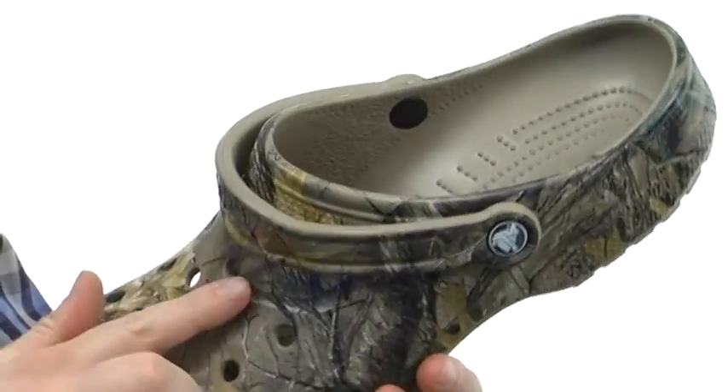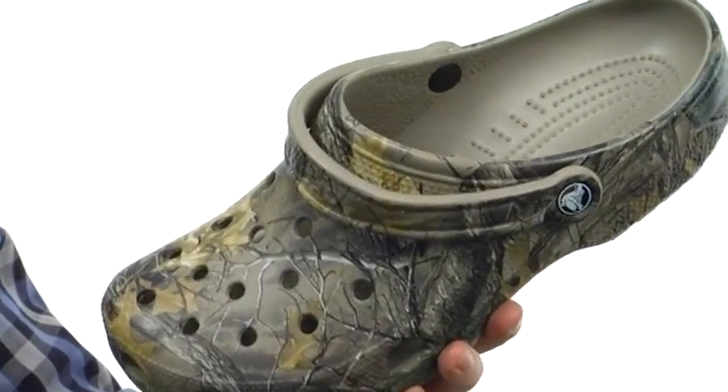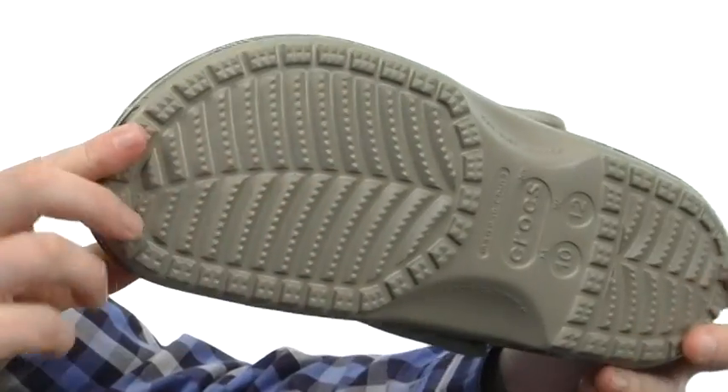You get the holes all the way around, so it's gonna be very breathable. And you get the strap that you can leave back to give you a little added security, or flip it up and keep it slip-on style. You can see all those little nubs here on the bottom to massage your foot as you go, and a really nice texture on the outsole.